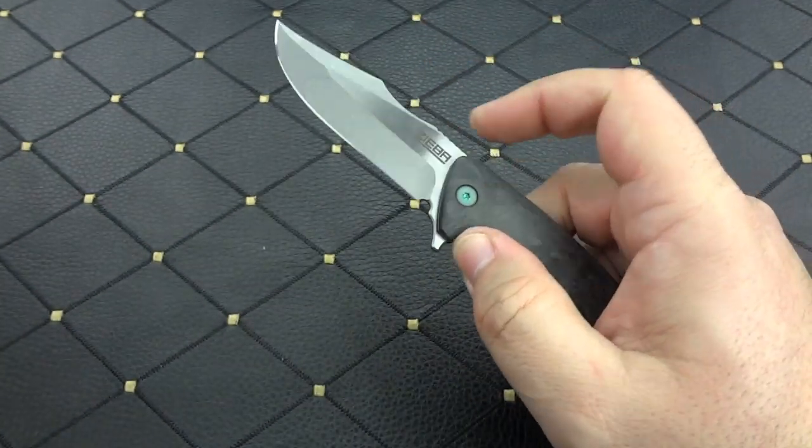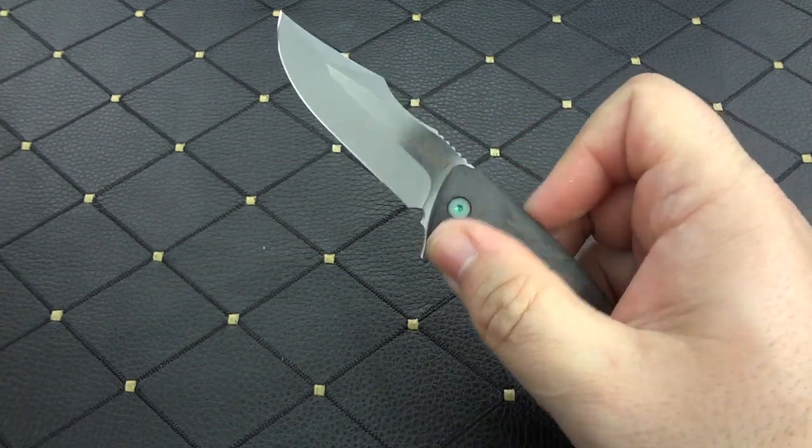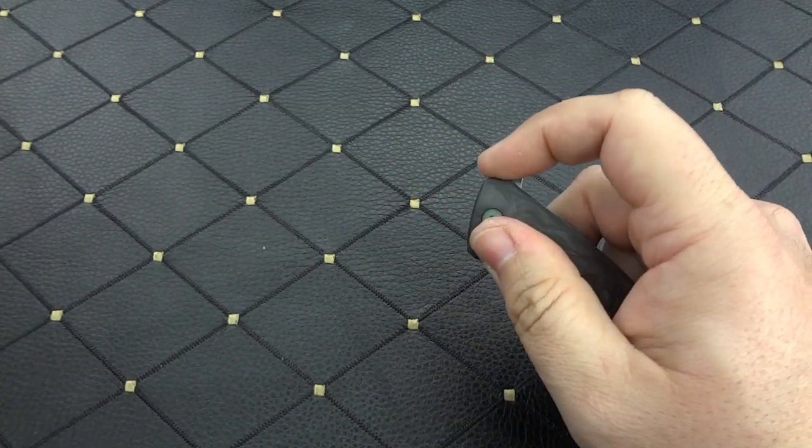As you can see, it is lightning fast — really, really fast flipper. Fantastic detent.